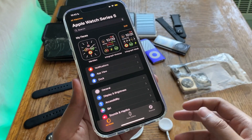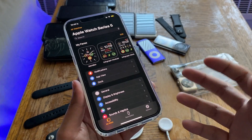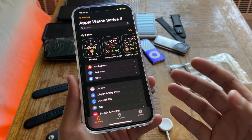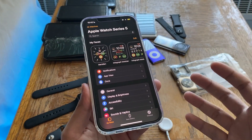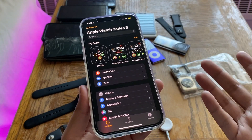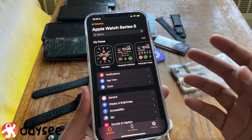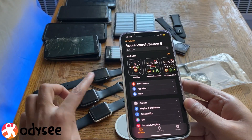As usual, every year after a major iOS update, people ask whether their older Apple Watches will still work with the newly updated phone. I'm here to answer that question, especially for the Apple Watch Series 0 — the launch edition — and Series 1. If those two work, obviously Series 2 and Series 3 will work as well. Series 3 has to work because it's still on sale.